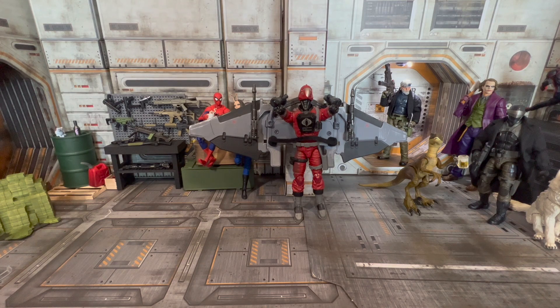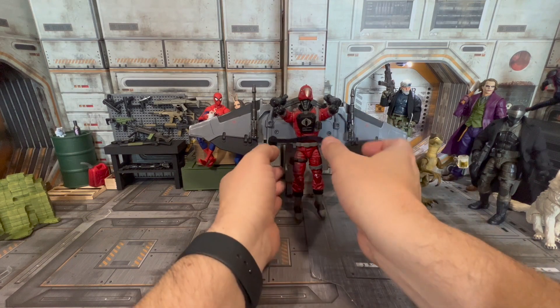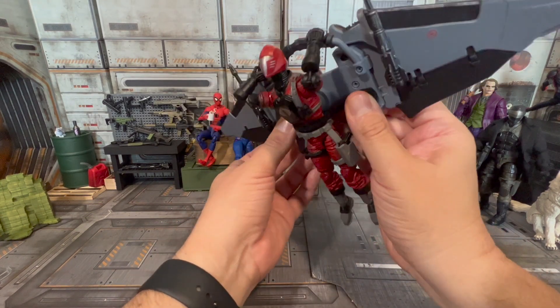What I did is I took something they already had and repurposed it. I'll take you along the way and show you what I did to create this — a fully functioning Cobra Claw.